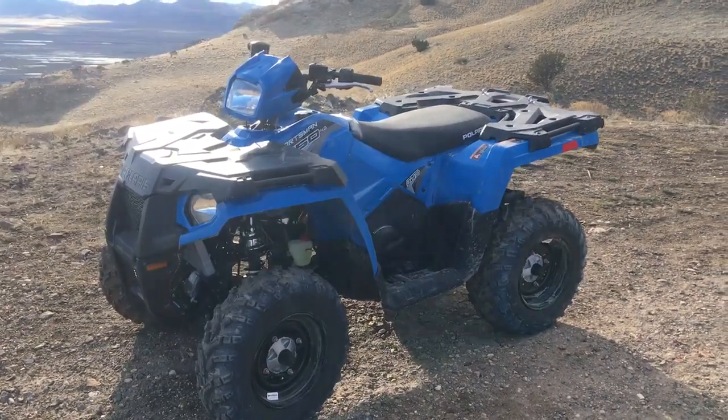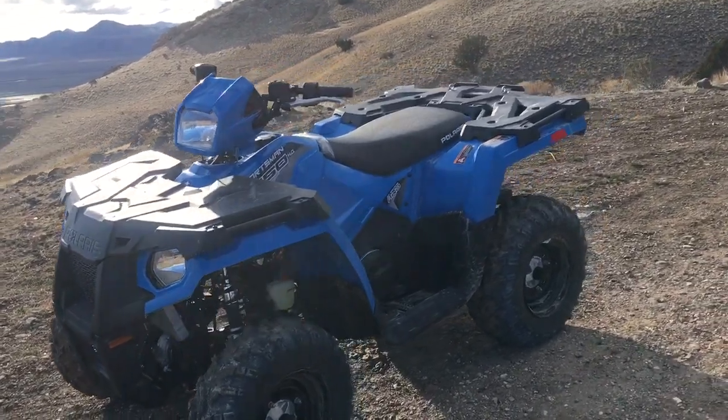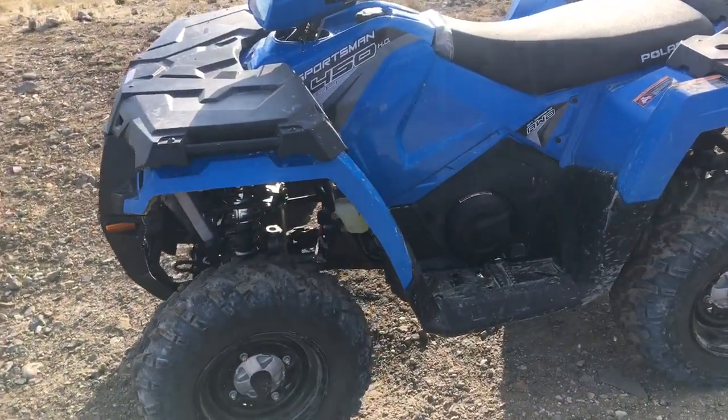Hey, what's up, my name is Sam. I thought I'd give you a little review of my Polaris Sportsman 450 HO — it's a brand new 2018 model and I've had it for about a week or two.